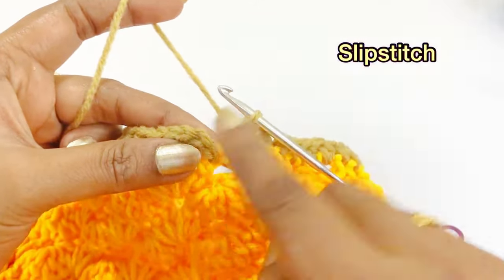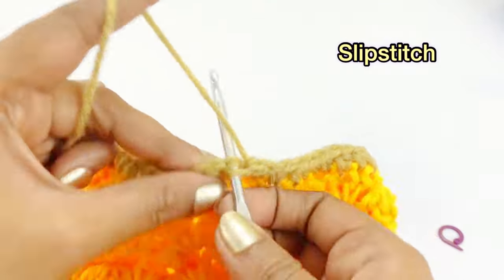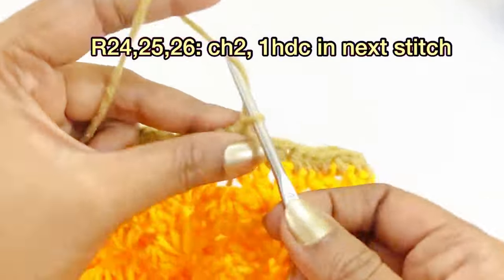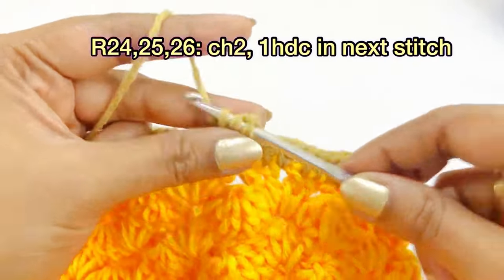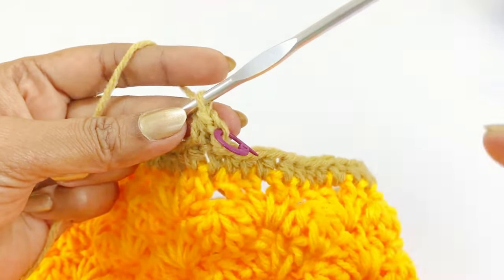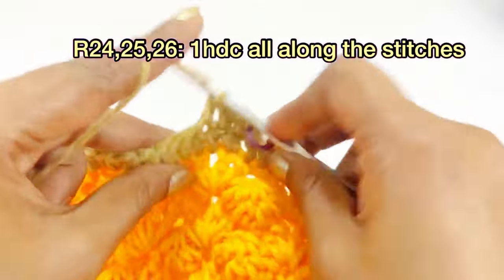Remove the marker and work a slip stitch. For the next three more rounds, work the same pattern: begin with chain two and work one half double crochet all along the stitches; place a marker on top of the chain two. Continue working one half double crochet all along the stitches through round 26.